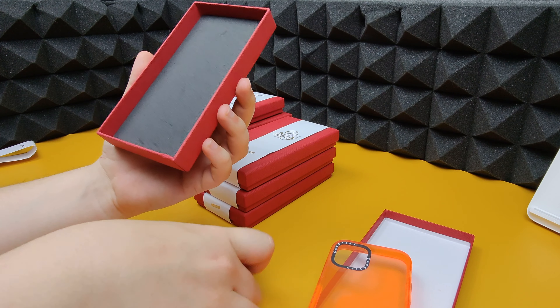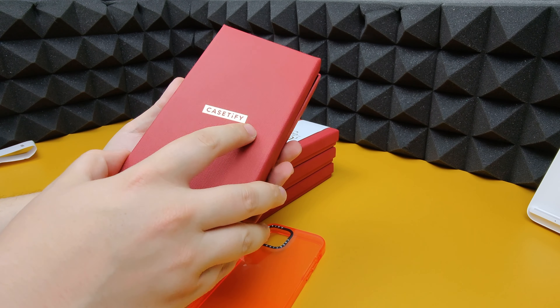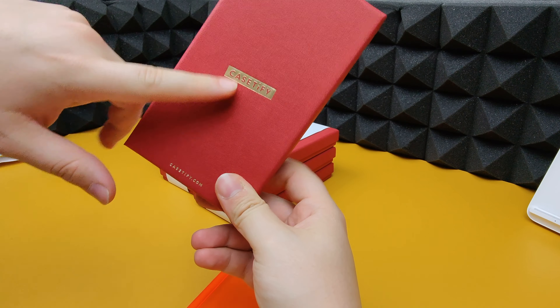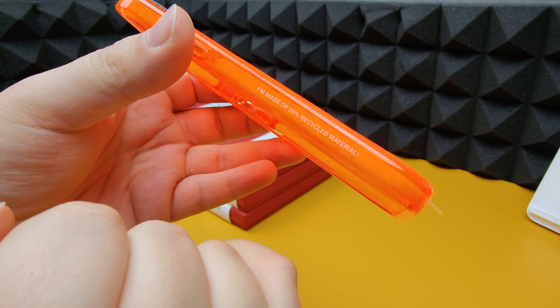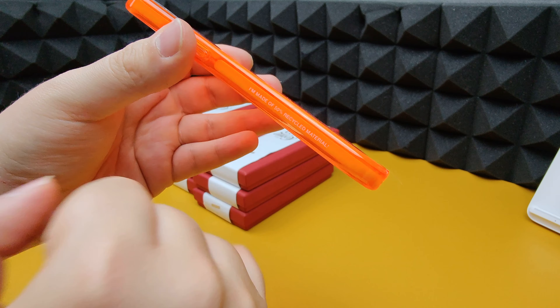There's another bit of card for the supporters. These boxes are actually made of 100% recyclable material, which is good for the environment. The cases are made of 50% recyclable material — they're trying to get that to 100%, but 50% is a great start, much better than many other phone case manufacturers.